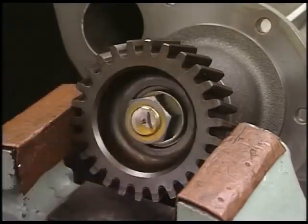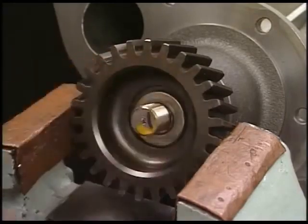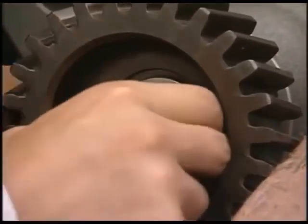Remove the tightening nut of the gear, gear, and ball bearing in order.